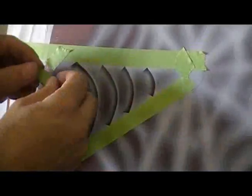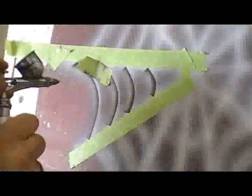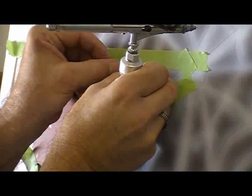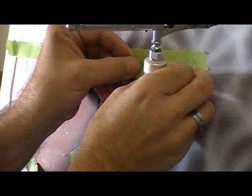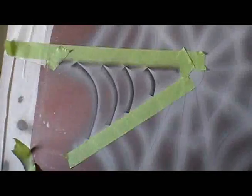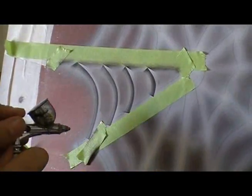Now I've got to come in and do my reverse bevel right here. I want to keep this top edge white. So I'm going to come in and do my reverse bevel down here on the inside of that framing.